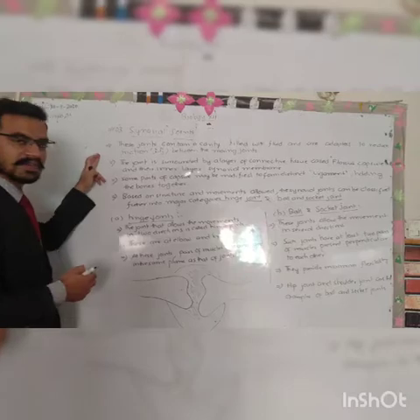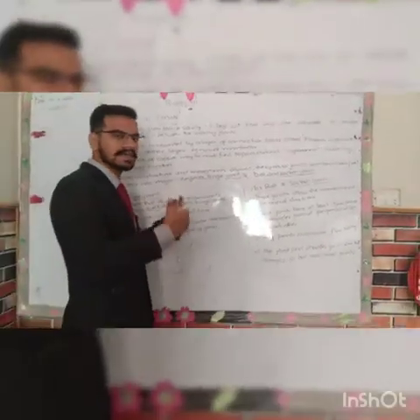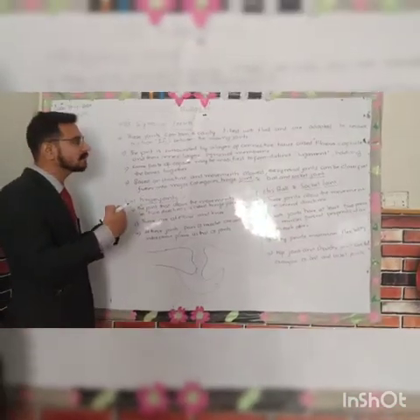These are synovial joints. There are two bones within the cavity. The synovial fluid inside is reduced, meaning friction is reduced. The friction is reduced.